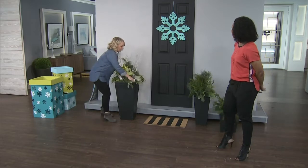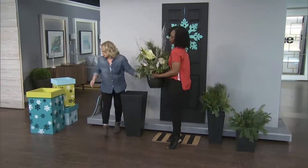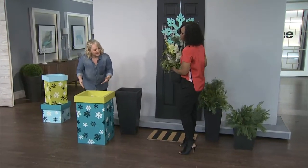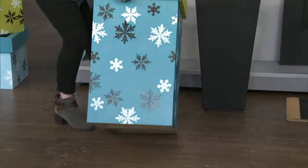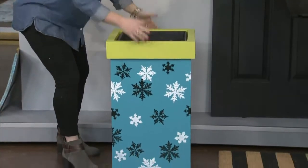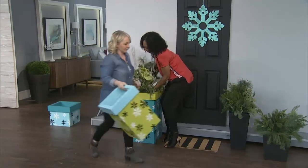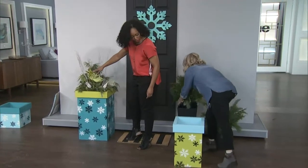So I'm going to show you what I created - I made these little gift boxes. The idea is that they look like a gift box, but the key is they're hollow on the bottom. So when you make them according to the size of your urn, look at that - it's perfect, it's beautiful.